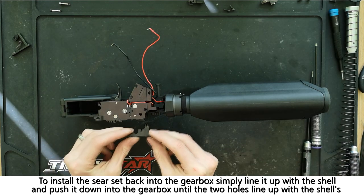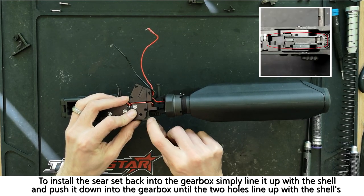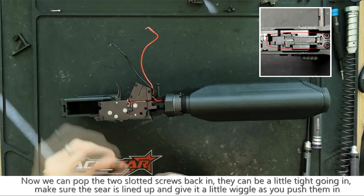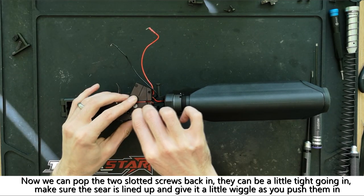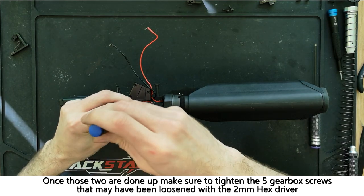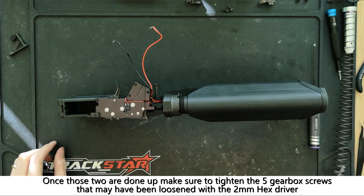To install the sear set into the gearbox, line up the two holes in the sear set with the two holes in the gearbox shell and push it down into position. It should sit as it does in the highlighted image. Once in place, the two silver slotted screws can be fitted and tightened with the 3mm slotted driver. If the five gearbox screws were loosened during removal, make sure to tighten them back down with the 2mm hex driver.